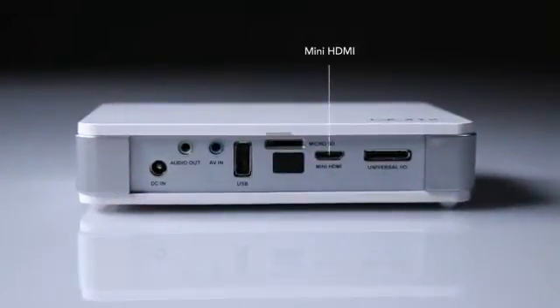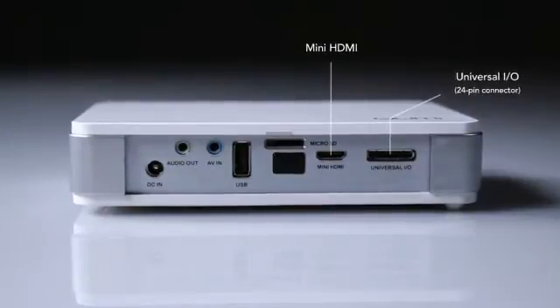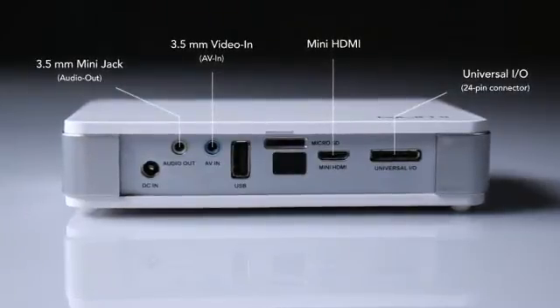The CUMI has a variety of connectors, including mini HDMI, universal I/O 24-pin connector for VGA and component input, 3.5mm video in, 3.5mm mini jack and audio out.